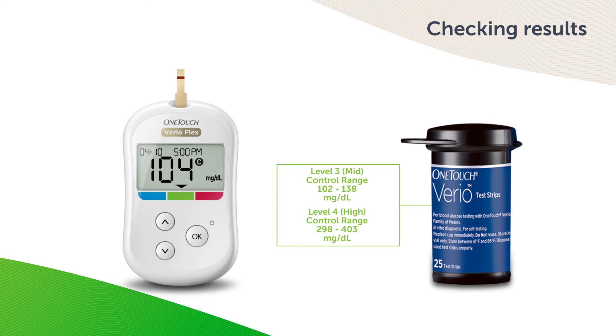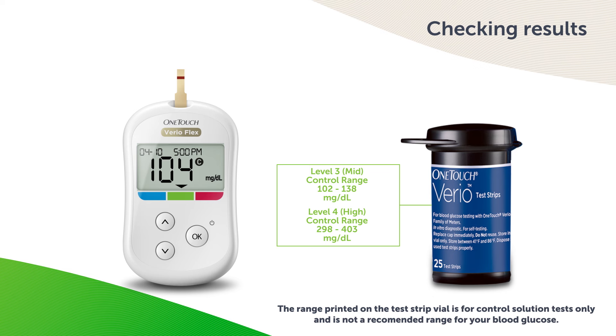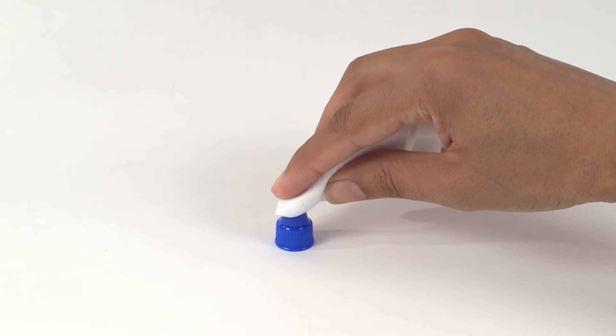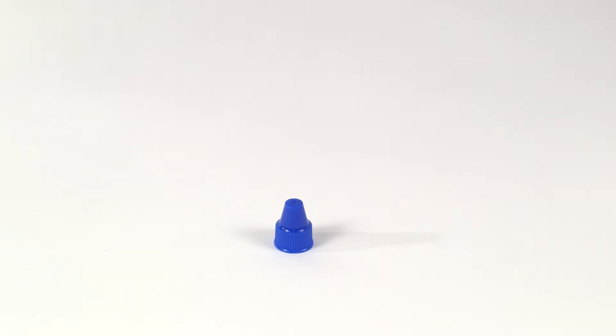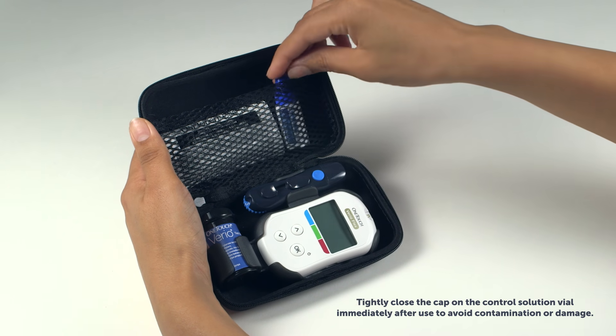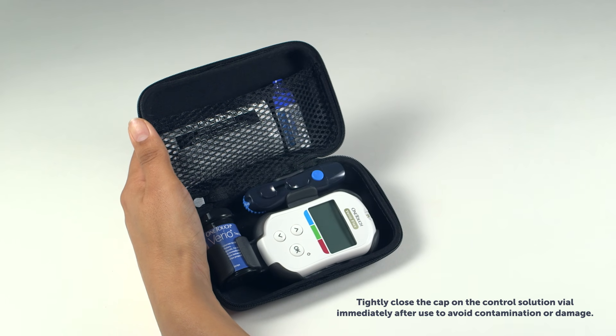The Control Solution range printed on the test strip vial is for Control Solution tests only and is not a recommended range for your blood glucose level. If you continue to get Control Solution results that fall outside the range printed on the test strip vial, do not use the meter, test strips or Control Solution — contact customer service. When testing is complete, clean the top of the Control Solution cap with a clean, damp tissue or cloth. Remember to keep all of your kit together so you have everything you need, exactly when you need it.